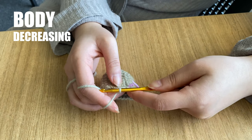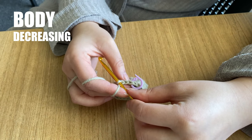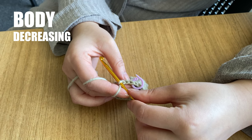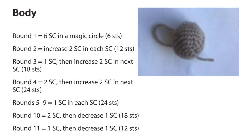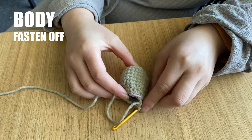Continue round 10 by working 2 single crochets into the next 2 stitches and then decrease until you reach your stitch marker again. You should have 18 stitches in total in this round. In round 11 the pattern tells us to work 1 single crochet and then decrease for a total of 12 stitches. At the end of round 11 we've finished the body of our bear.